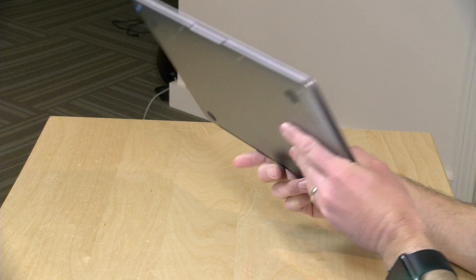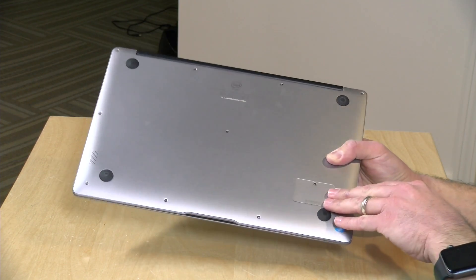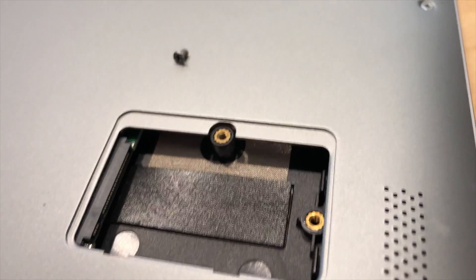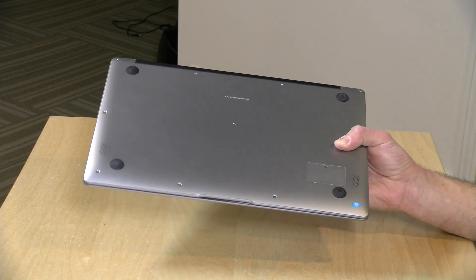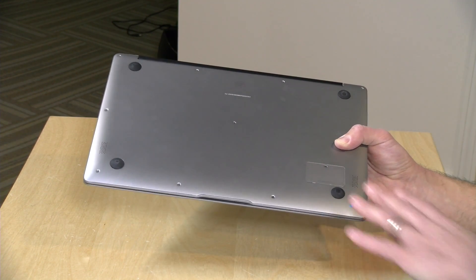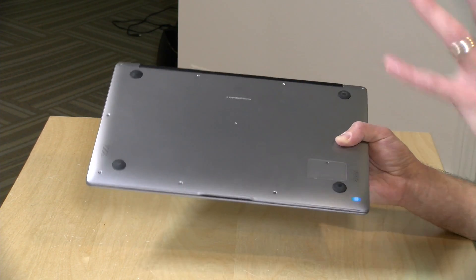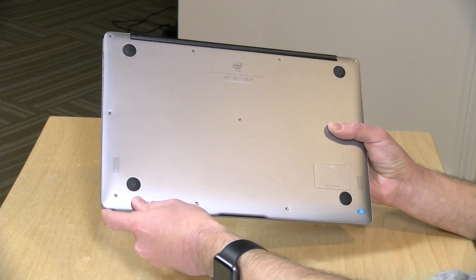Over here is your headphone jack, and then you've got two USB 3.0 ports — no USB Type-C on this one. On the bottom, you have the ability to add additional storage through an M.2 SATA drive for faster storage. I did open this panel earlier and it is empty, so you'll need to purchase that M.2 SATA drive separately, but it's very easily accessible without pulling off the entire case. The RAM is not expandable beyond the 8GB it came with.